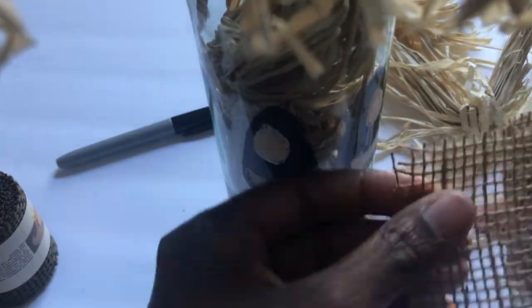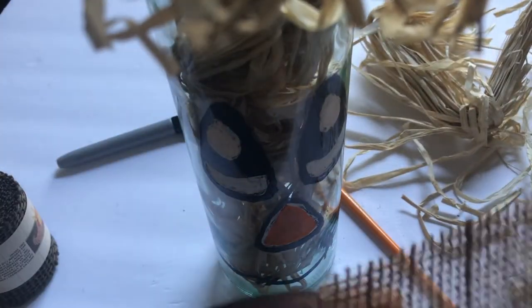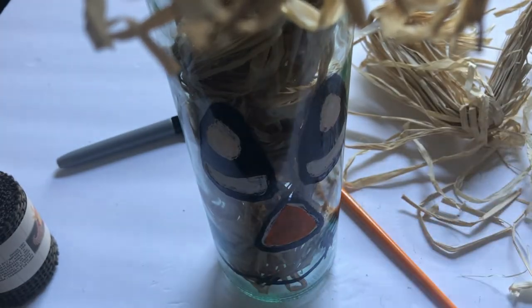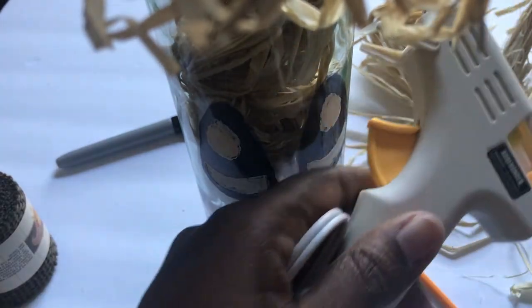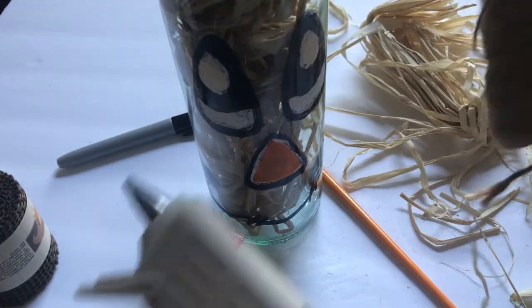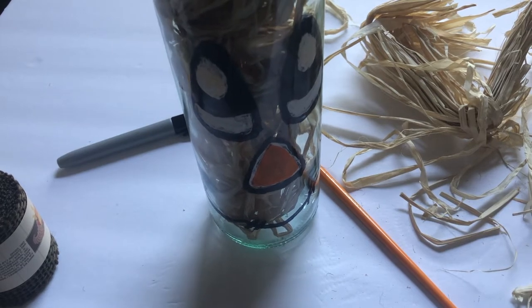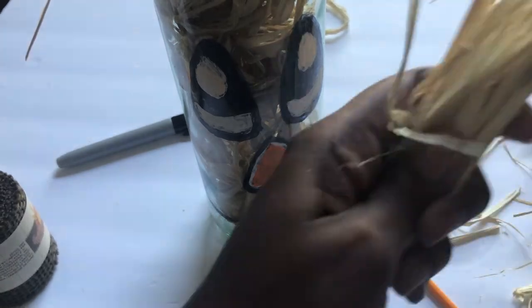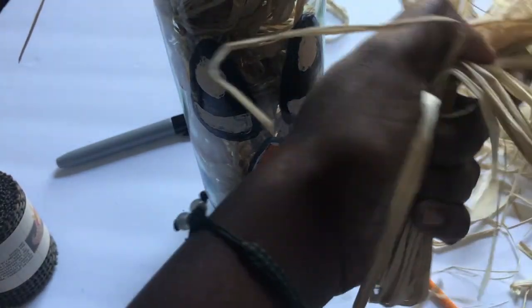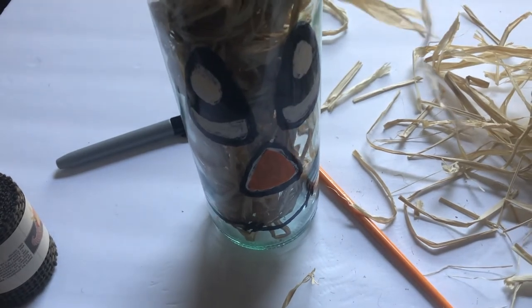The last thing we're going to do is take the straw — the same straw that we used — and we're going to use some burlap and wrap it around. You're going to have the straw sticking right out of the top portion. You can use your glue gun to hold your burlap on top to make that little hat portion. You can use some twine to hold it in place or you can use your glue. I put some of the straw hanging out, wrapped the burlap around the top portion, and held it in place with another piece of burlap and also with some twine.